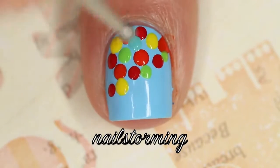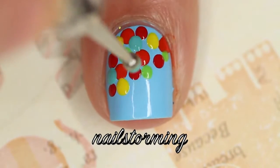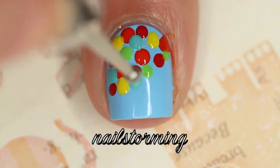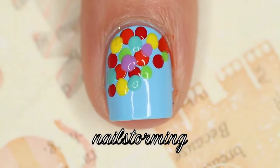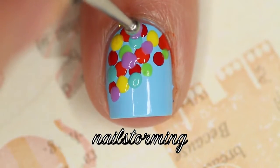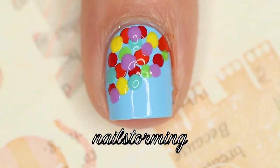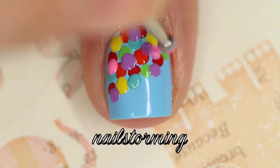Make sure that when you are doing dots, you get a lot of polish on your dotting tool, and then very gently tap it onto the nail. Do not make actual contact between the dotting tool and the base color — you just want to float it on top and make the least amount of contact as possible. Also make sure you're going from a perpendicular angle rather than from the side, because that will give you the most round shape.